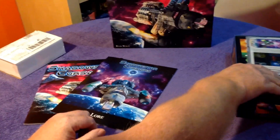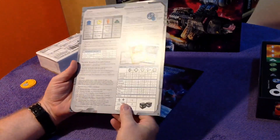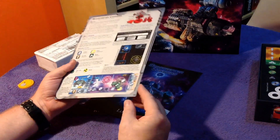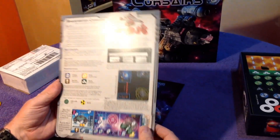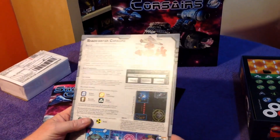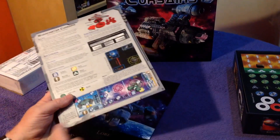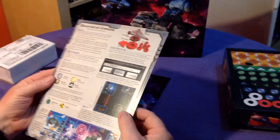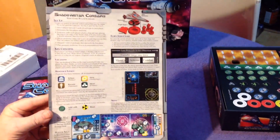That's the lore book. Now we've got what some people call a cheat sheet — I don't really like that term, it's a player aid. What I do like — it's highly unusual — normally I have a little corner rounder and clip the corners to make them rounded, but this has already got rounded corners. That's a nice touch and it's got a linen finish — really good, decent quality player aid.